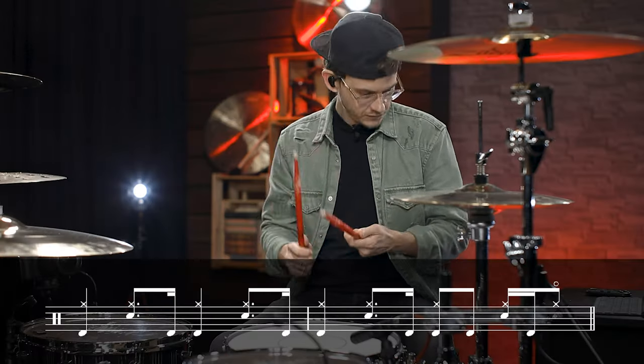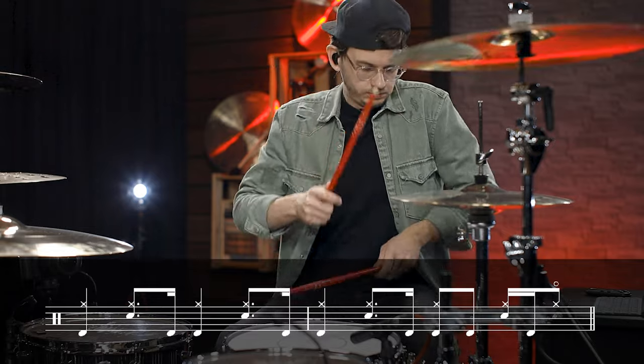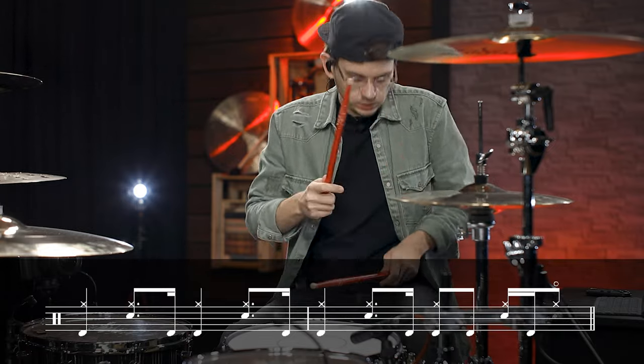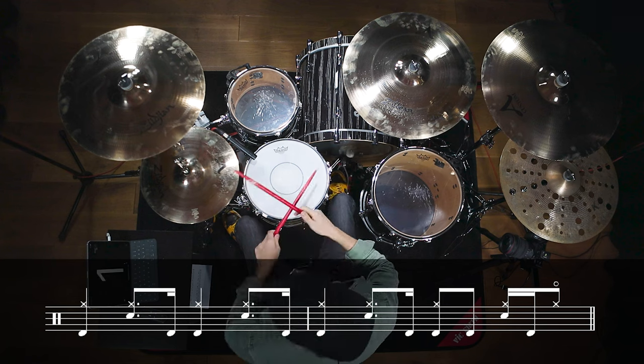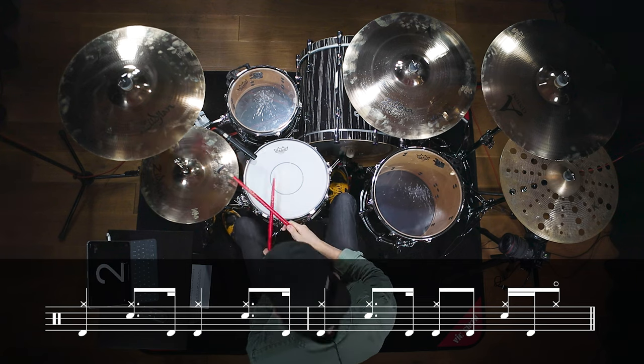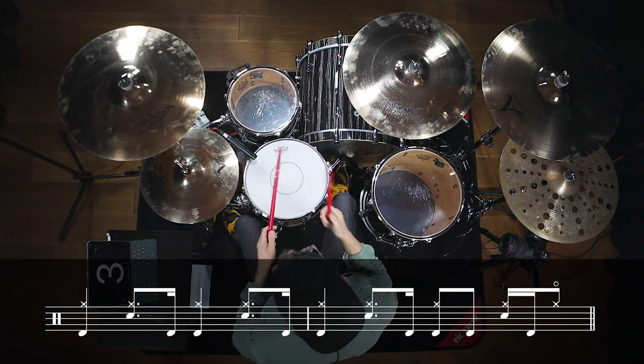Now it makes sense to go through some of the song sections and variations that Josh uses, and that you can choose from when playing along with the song. The first variation is playing quarter notes on the hi-hat in the first half of the verse. The second variation is playing eighth note off-beats on the hi-hat in the second half of the verse.